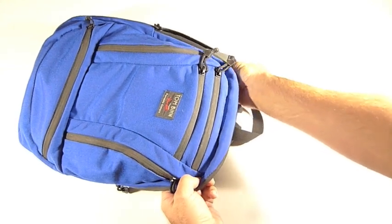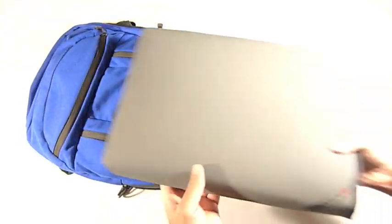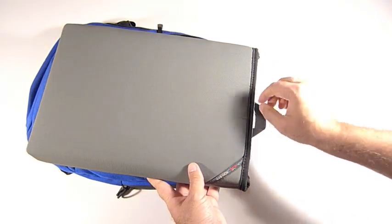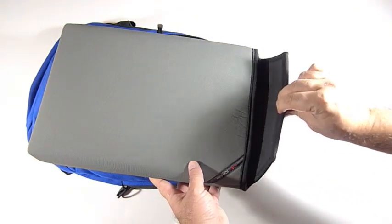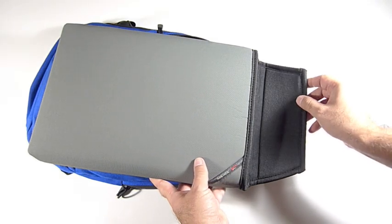What's great about the Cache — and we happen to have one here with us today — is that rather than having a Velcro closure on the top, it has a sleeve that tucks inside, and it opens a little bit nicer than the Soft Cell did.